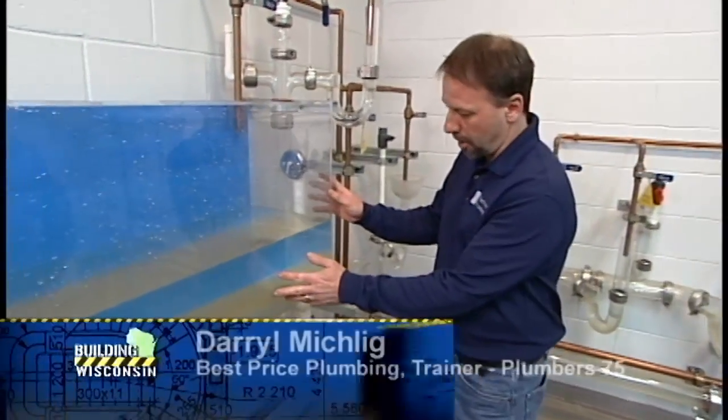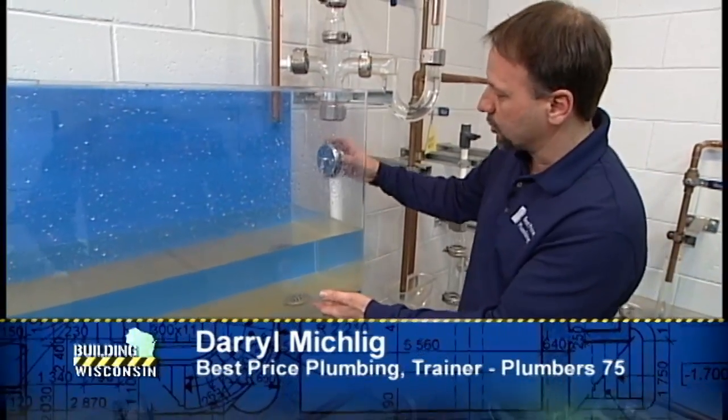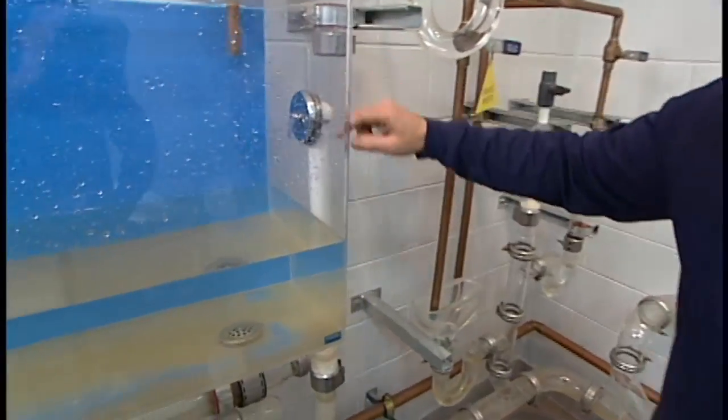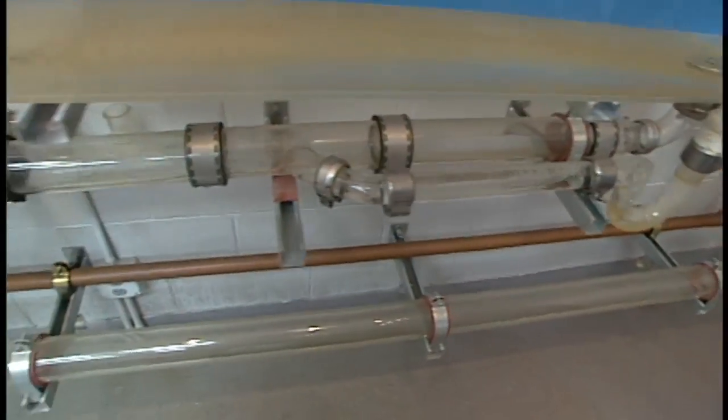Here we have a bathtub with a waste and overflow. There's the drain part and the linkage on the top. When you close the lever on the top, it stops the water from going out. When you open it up, it goes through the waste and overflow, through the trap and into the drain system, and follows all the way down.